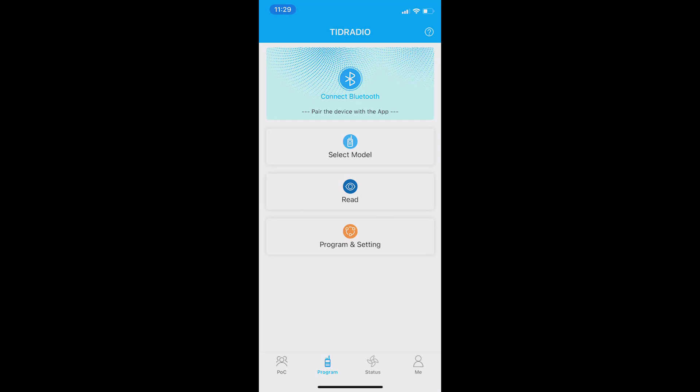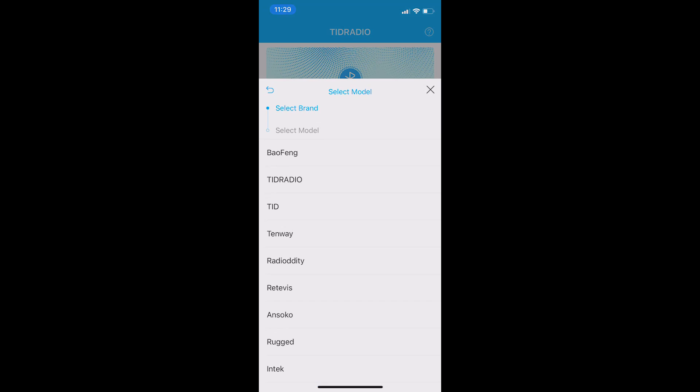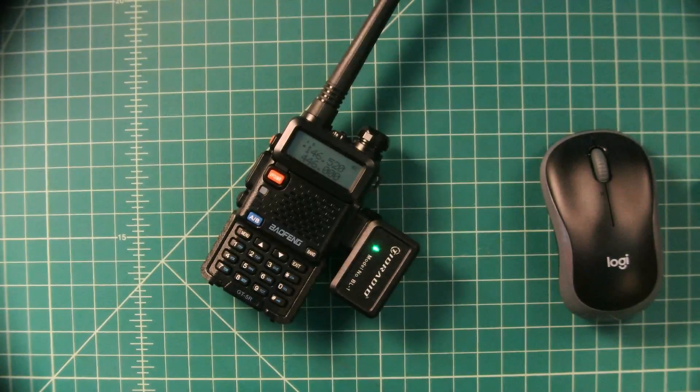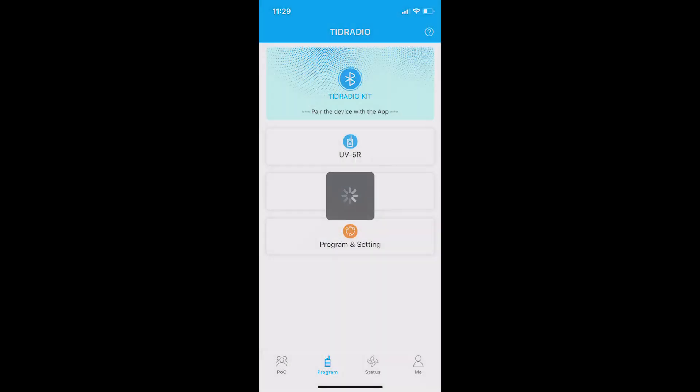When I click on program it pops up and says OD Master wants to use Bluetooth, and I allow it. There are guided tours that walk you through the interface — handy at first but you can turn them off. I click connect Bluetooth, that is the MAC address for the interface, and now I'm connected. I select model, pick Baofeng and go to UV5R. Next I click read from the radio and get a progress bar showing the progress. You can see the radio goes into a rapid transmission cycle and the green light on the interface blinks. Once this is done the Baofeng will reboot itself.